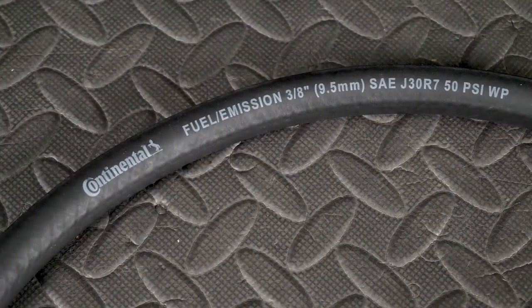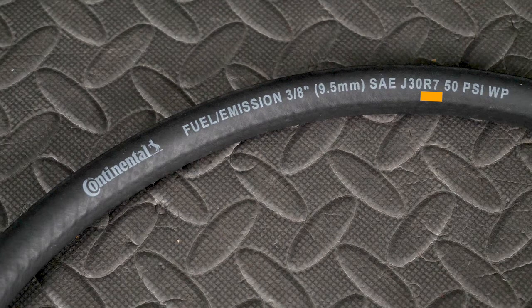If you look at the side of a fuel hose you will see the letters SAE followed by the number 30. Some will have a J first. Next in the sequence will be the letter R followed by a number. The number after the R refers to the section of the performance standard it pertains to.